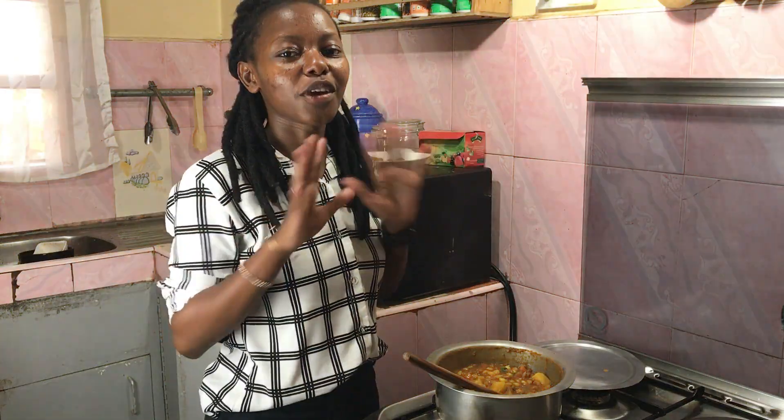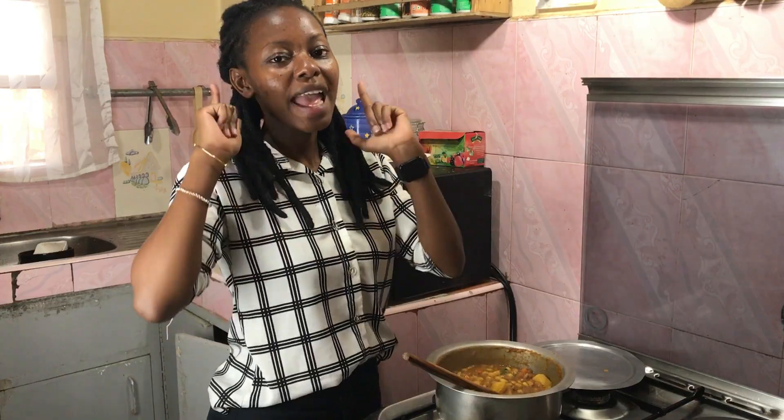I wish I could share with all of you some of this so that you could taste all the goodness. But the best thing about this recipe is you could always try it at home and you will taste the same exact thing I am eating right now.